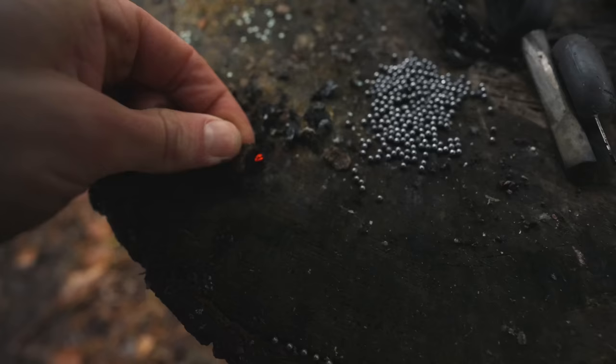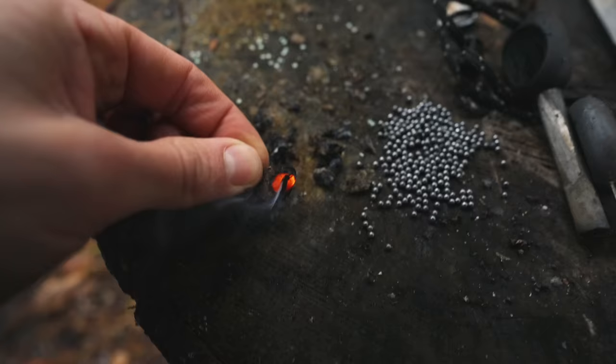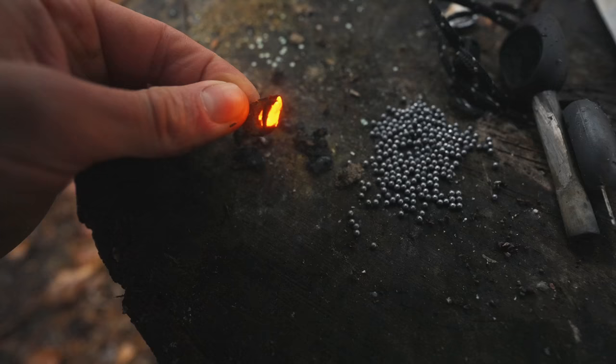Cutting apart a shotgun cartridge like this is not the safest thing to do, and so I wouldn't recommend you do this at home. The propellant is dangerous, and although you can get fire going with it, I would use faster, safer alternatives.